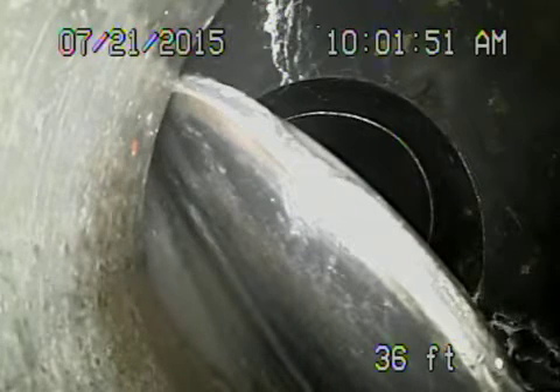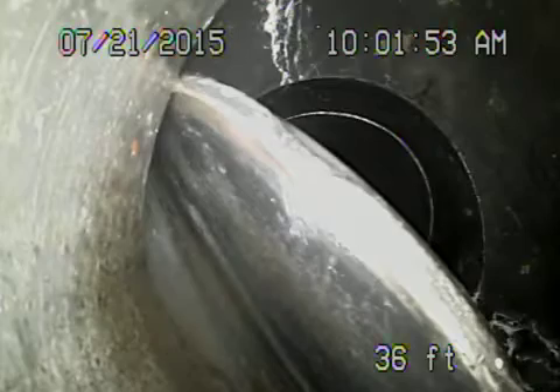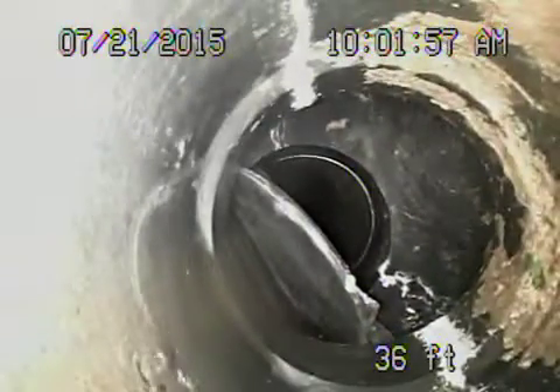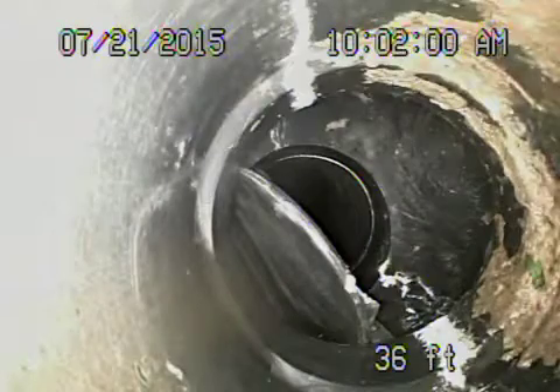We're going to bring the camera back. You can clearly see that that's a backflow valve. Let's bring it back nice and slow. You can see it's broken off — it should be up here at the top. That's where it should be.